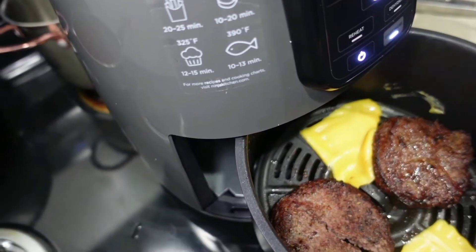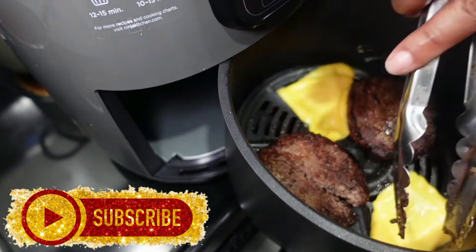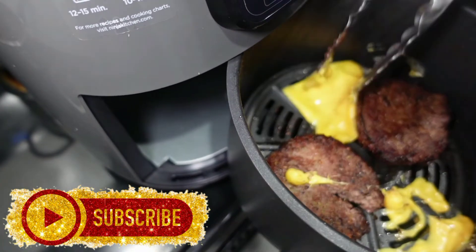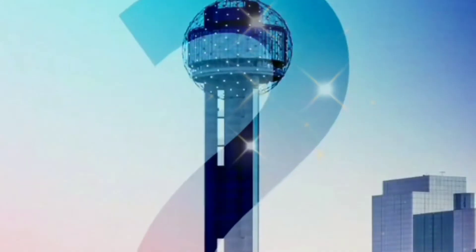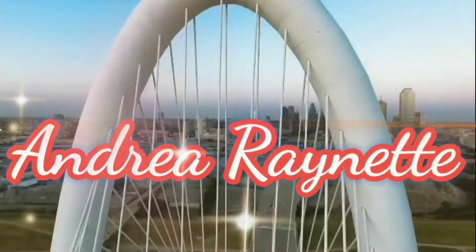Oh my gosh, do y'all see what I did? Why did I decide to try to add some cheese in the air fryer? Don't place cheese in the air fryer — it doesn't even say you can add cheese in there. And look what I'm trying to do — I'm going to be a 90s girl just like my mom.